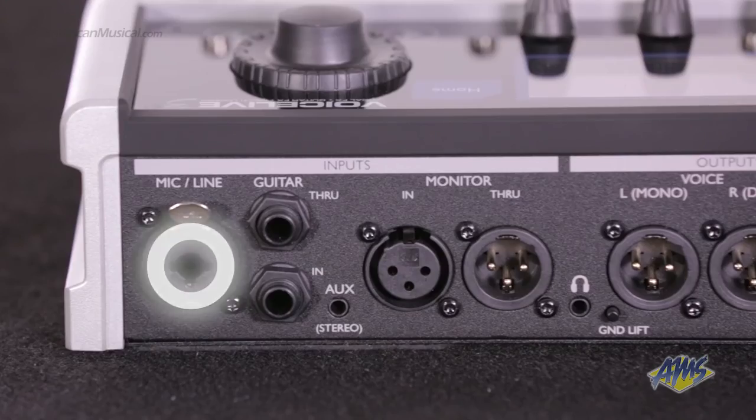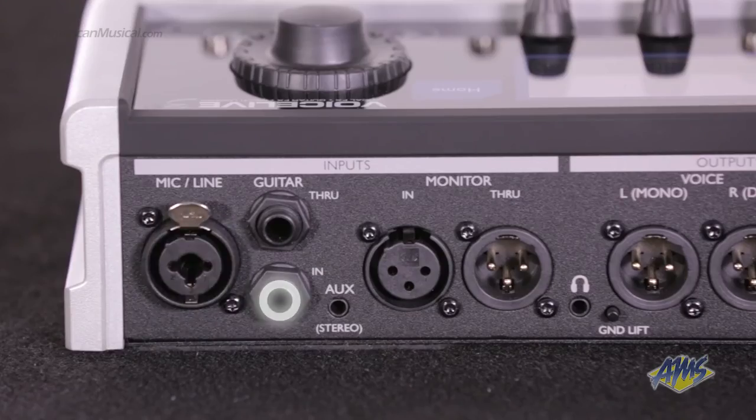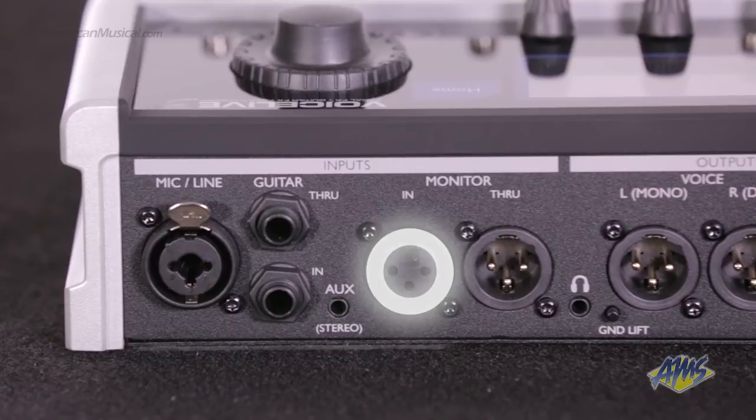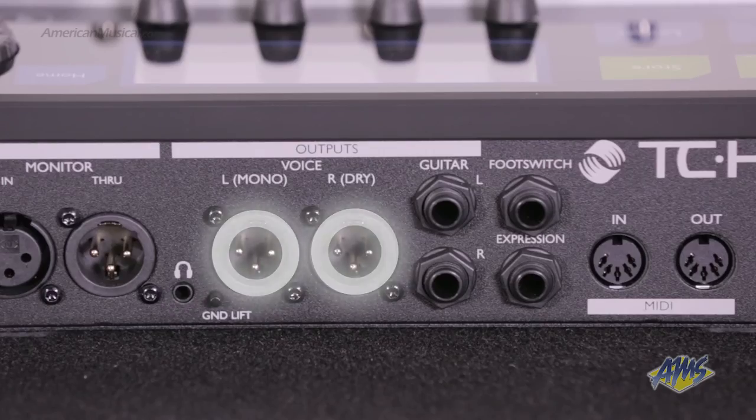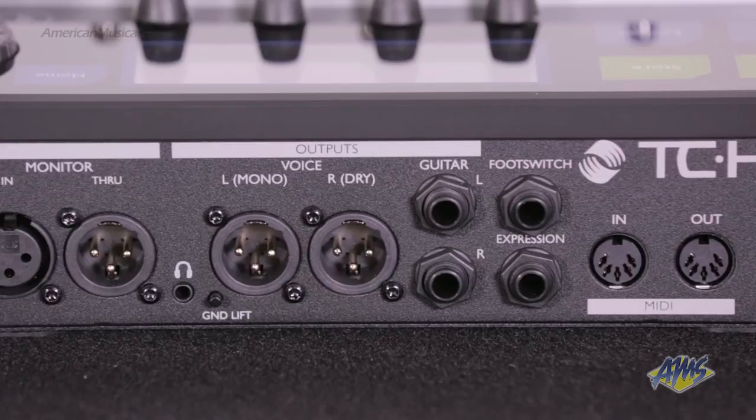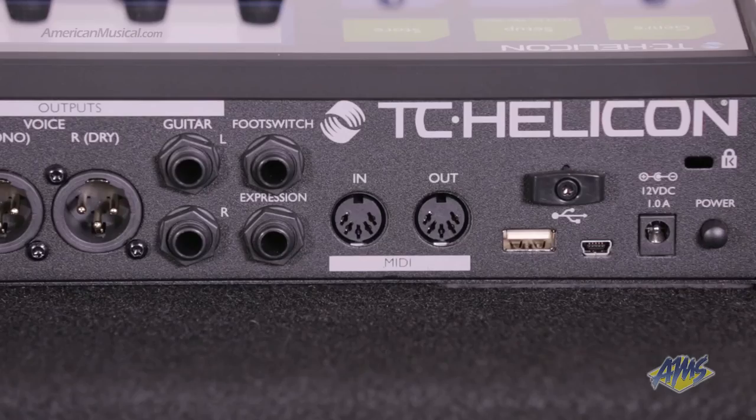On the back of the unit, we have a microphone input, a guitar input, a dry guitar pass-through, an aux input for portable music devices, monitor in and through for external monitor mixes, a headphone out, two XLR outputs — a dry one and an affected one — stereo quarter-inch guitar outputs for your guitar amp, footswitch and expression pedal connections, MIDI in and out, and a USB connection.